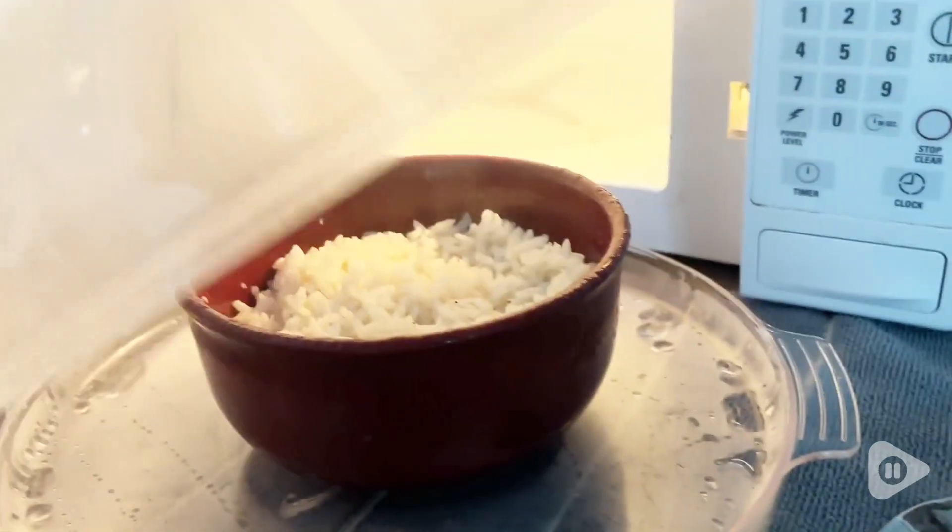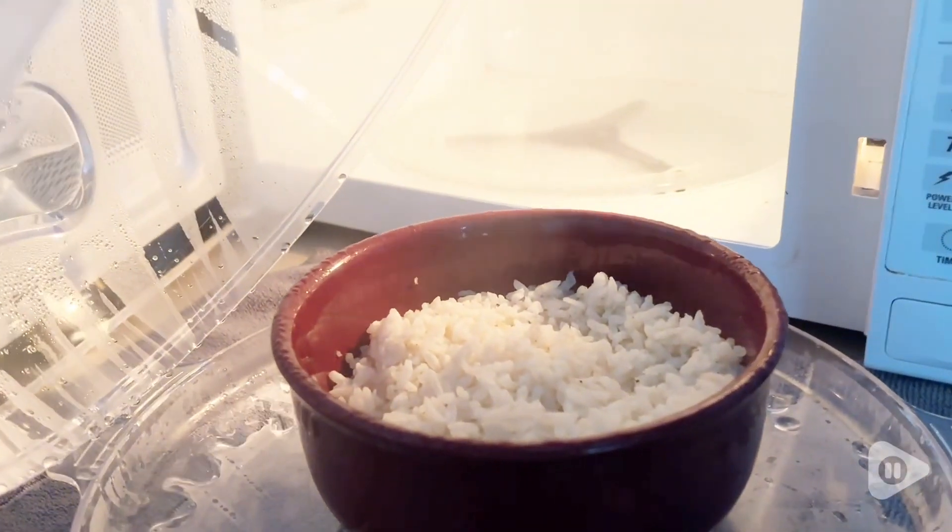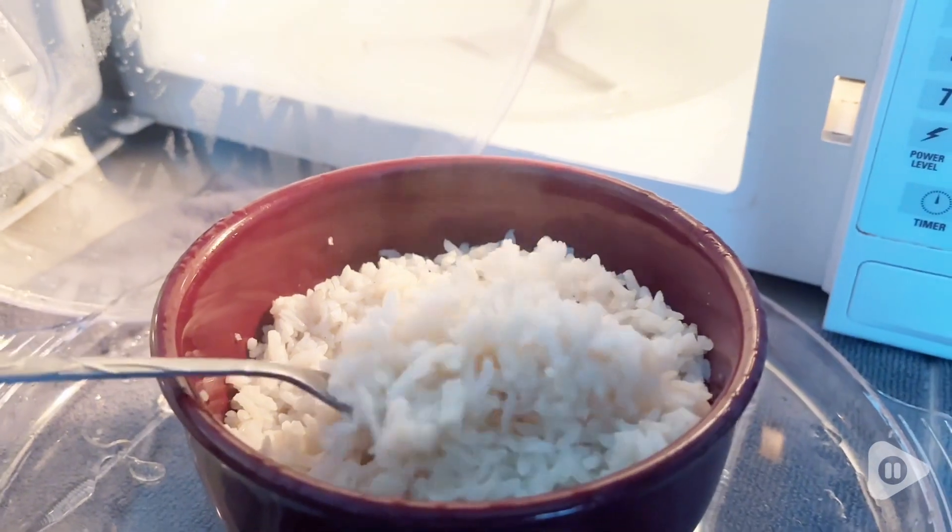Hi, I'm April with WTI. If you've ever tried to reheat rice or pasta in the microwave, then you know just how tricky it can be.